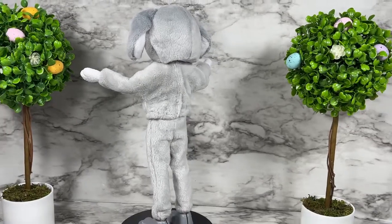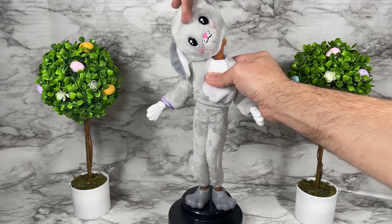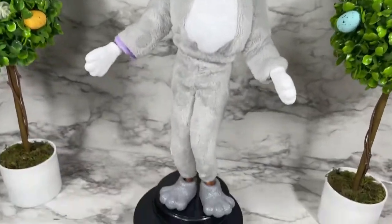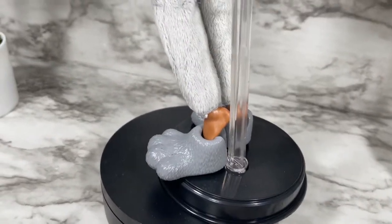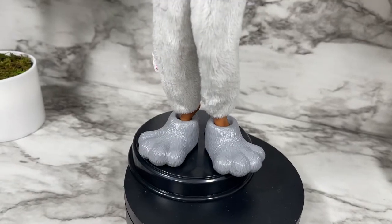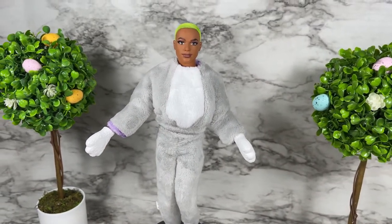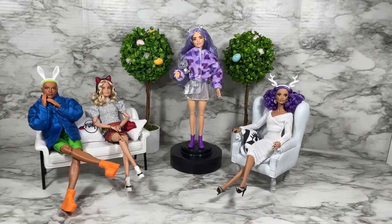The Barbie Cutie Reveal Puppy costume is too short for the current Fashion Royalty body; however, it does work with the Made to Move Ken body. The costume itself fits him, but the foot paws do not work on Ken — you'd need to put shoes or socks on him, or use a display stand since it'll be hard for him to stand on his own. But the costume itself will fit on the Made to Move Ken.